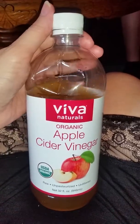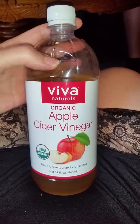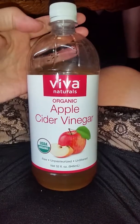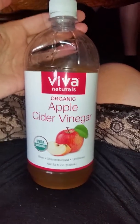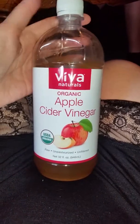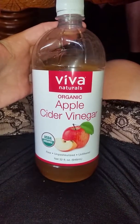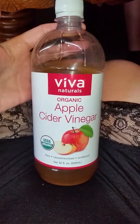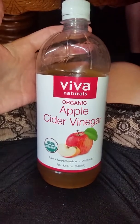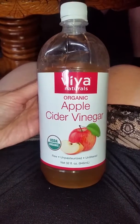On tasting this just flat out of the bottle, you will get the usual vinegar kick, but I would say it's not as harsh as some can be. The aftertaste is nice and sweet, which is great because sometimes vinegar sends shivers down your spine. This one actually has a sweet aftertaste, which is nice.